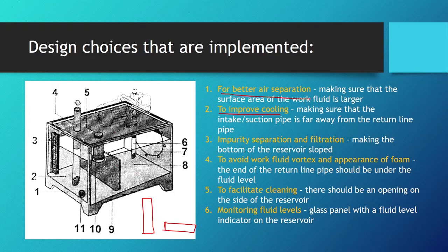For better cooling, we must position the suction pipe as far away from the return line as possible. We don't want the returning work fluid — which has just done work — to immediately get sucked back into the circuit. We want it to cool down first. This is also where the barrier comes into play: it ensures the fluid stays in the tank long enough to cool down before being recirculated.